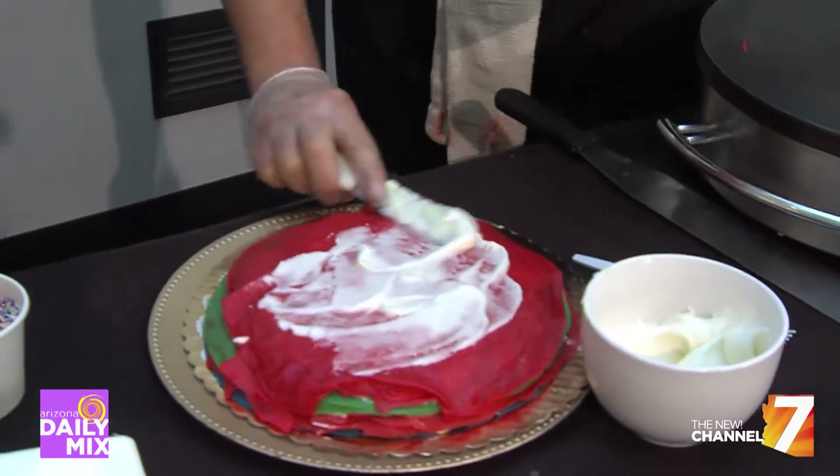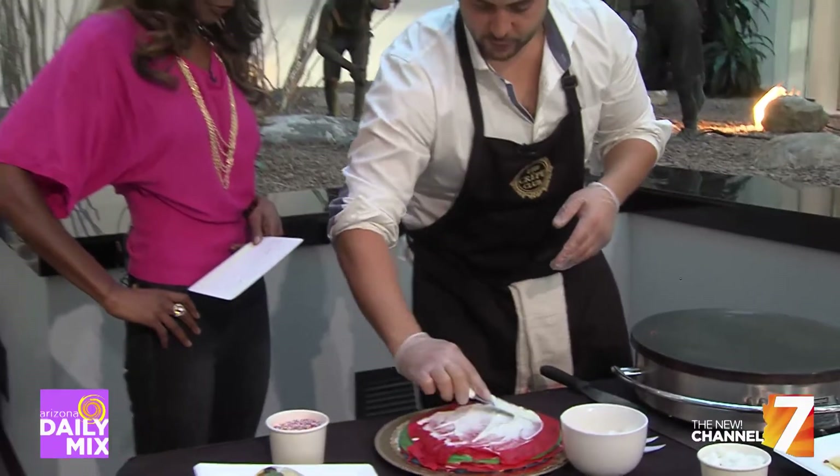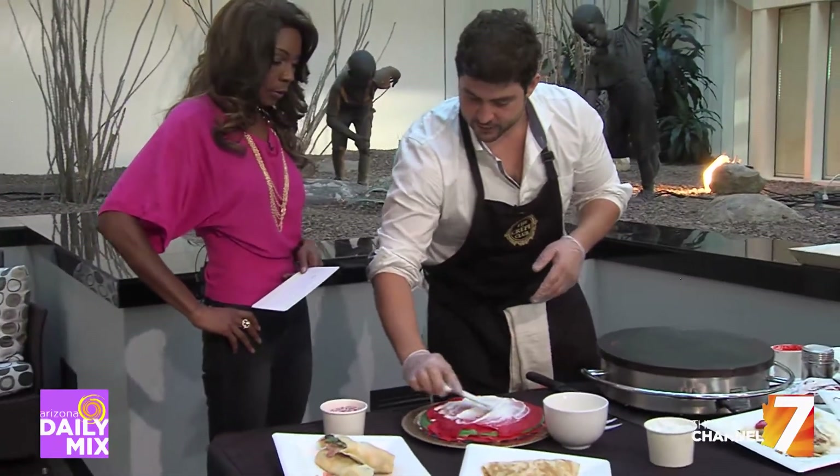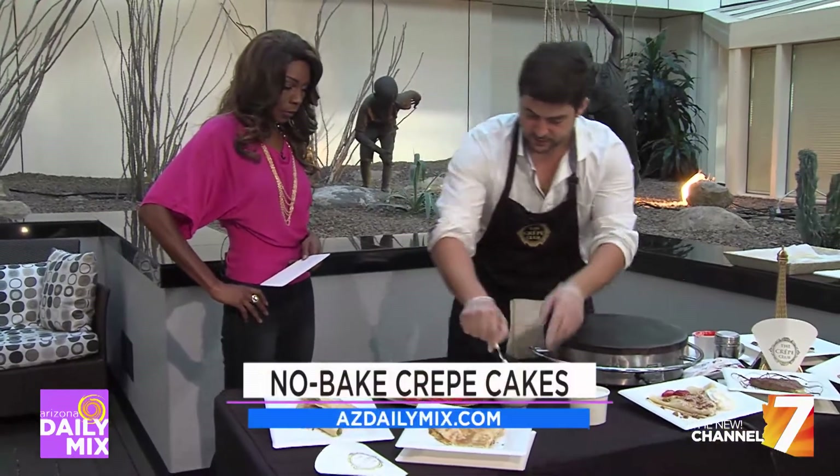Now because this is something new that you guys are offering, do you have to special request this and call ahead of time to put an order in? If you want to get a full cake, yeah, we need about 48 hours. But we usually have them by the slice at the location.